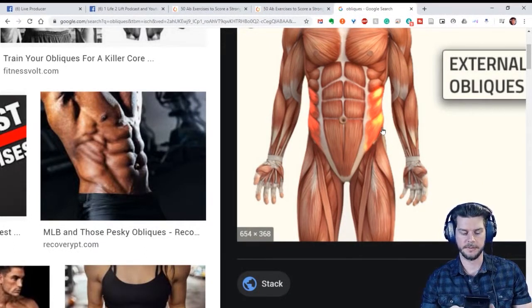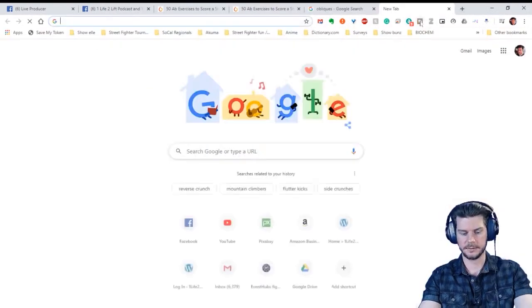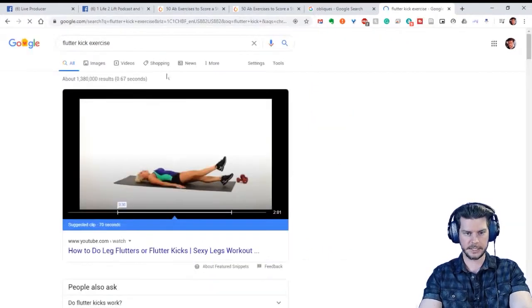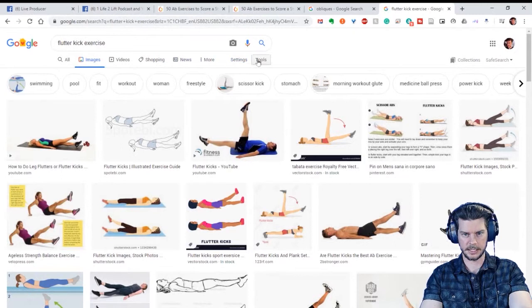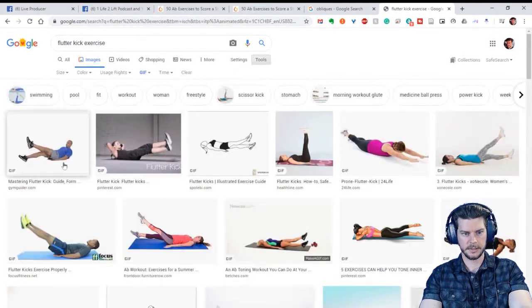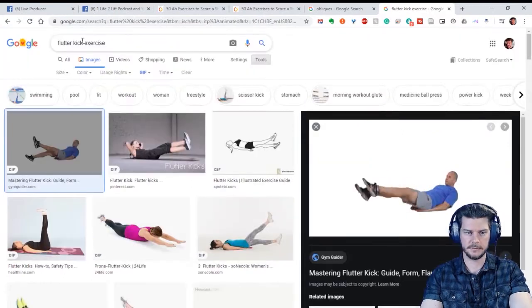The first exercise I want to talk about is how to train the lower abs — that's what my mom asked about. There's a whole leg lift circuit. Anything where you're bringing your legs straight up to your body — your legs don't have to be straight, but that makes it harder. We've got flutter kicks: this is training the lower abs because you're doing hip flexion, working both the hip flexors and the lower abs.